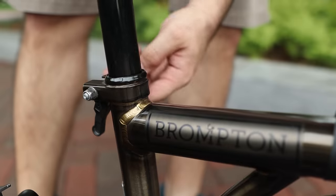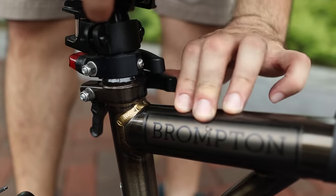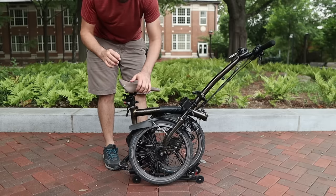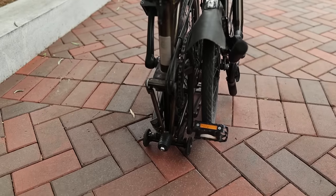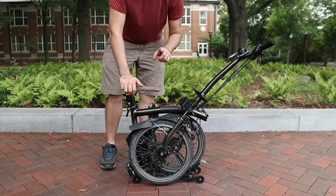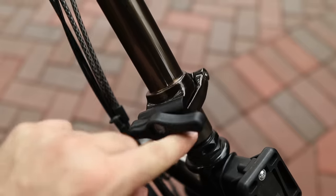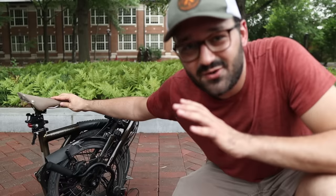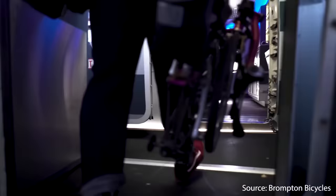Now we lower the seat post and fold the left pedal — there's no need to fold the right pedal because it doesn't increase the width of the folded package. Finally, undo the hinge of the handlebar and let it fall with gravity and lock into place. As you can see, this bike is tiny.